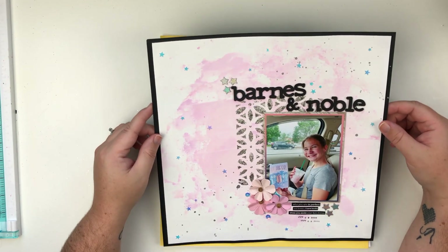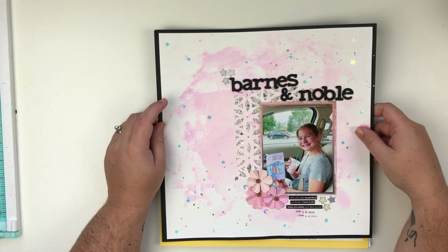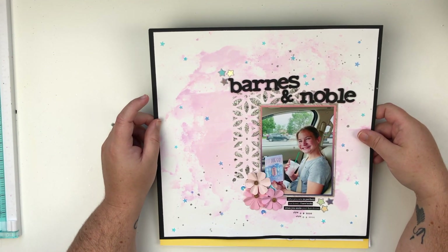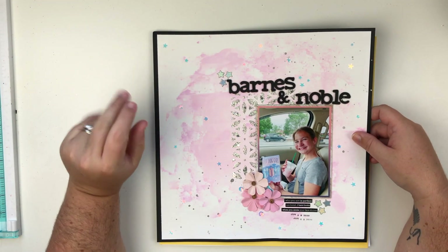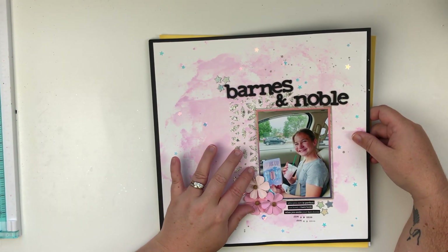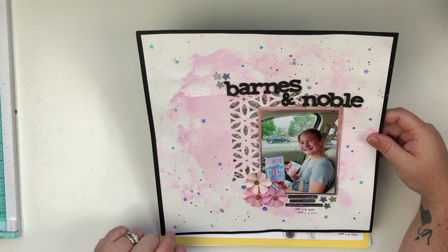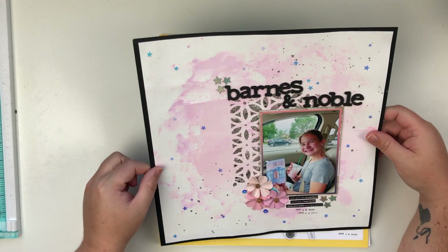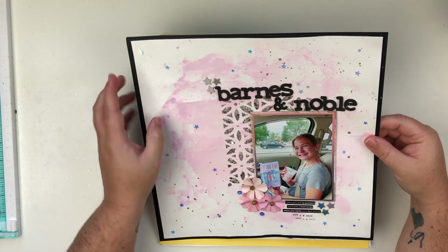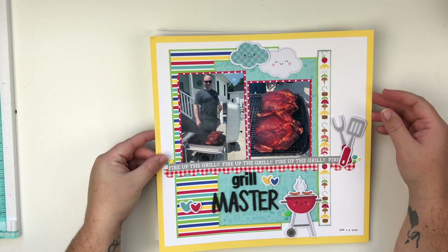Next up this one is super fun, pretty, and sparkly. This was created for my patrons — this was the July stash bash video — and I just absolutely love this layout. I love all of the sparkle and these really pretty flowers that I got from my little scrapbook store. I also love the little star sequins I used — I believe they're from Close to My Heart, ordered from my friend Tisa in the spring. They just add so much sparkle.